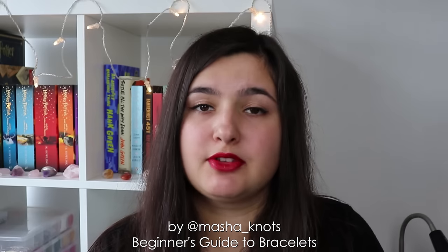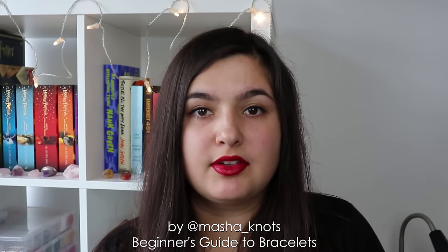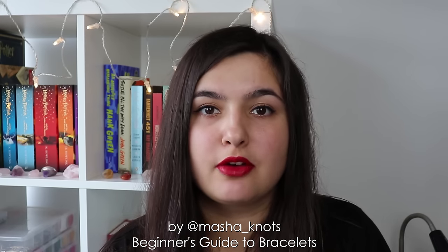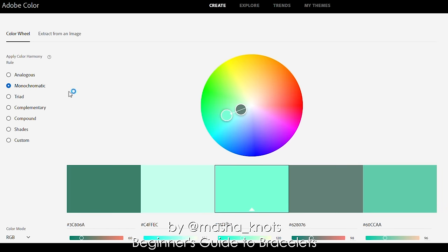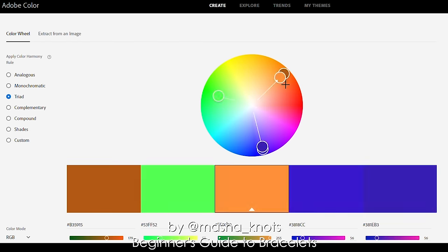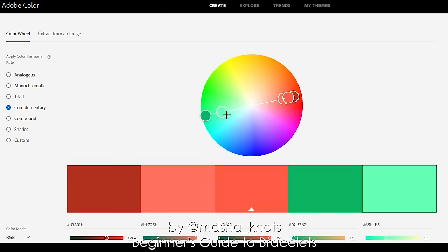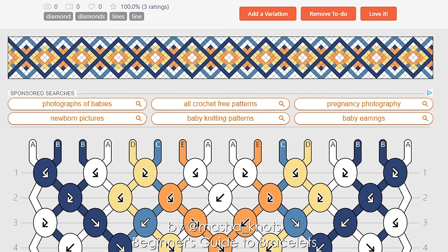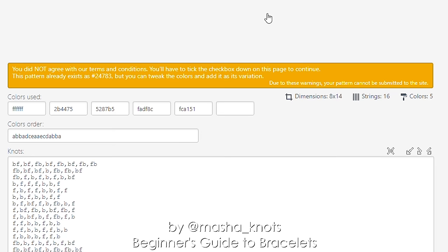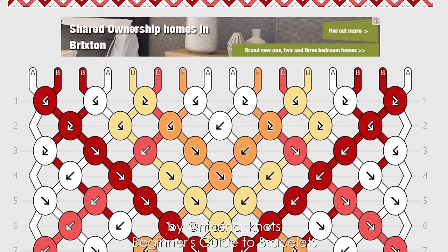Picking out colors for a bracelet is a whole different way of expressing your creativity, and it can be very challenging. If you're having trouble thinking of colors, I suggest using software that generates color combinations based on color theory. Adobe Color is a great resource — on this website you can generate combinations such as analogous, monochromatic, triad, complementary, compound or shade color combinations for any colors you like, then find similar threads in your collection. Additionally, some bracelet websites allow you to test your own colors on the pattern you want to make — you can click 'add a variation,' edit the colors, then click 'save and test' to see what they'll look like.